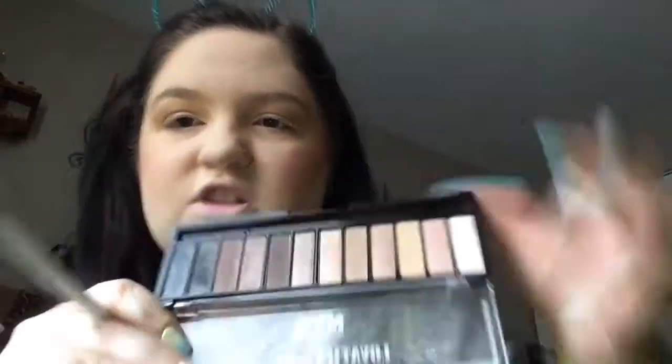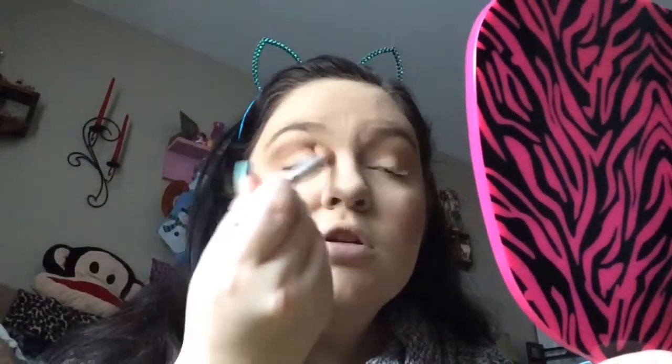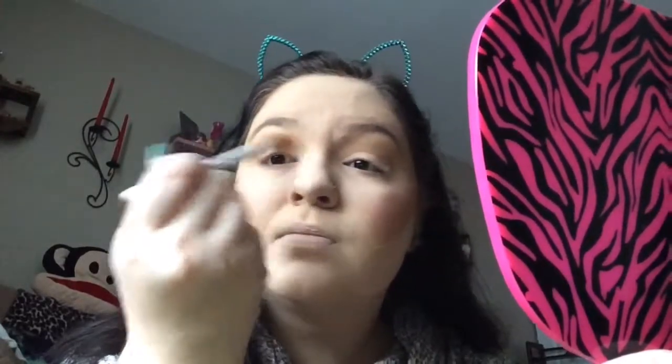So here's what we're working with so far. Now I'm going to go in with this shade right here — it's just a slightly darker brown. Using the same brush, putting it in the same exact spot, just to deepen up the crease slightly and give it more depth and dimension.